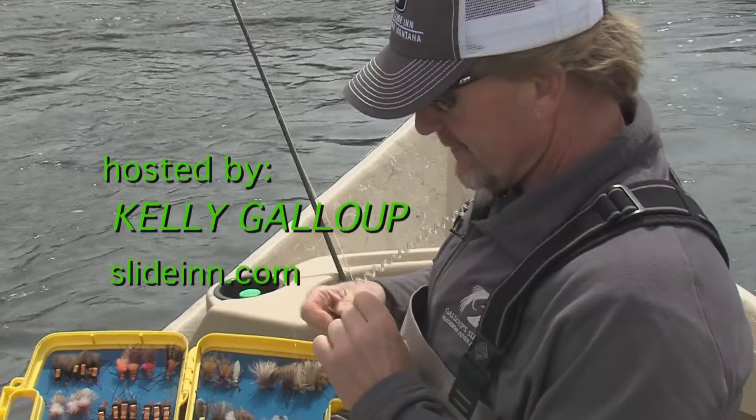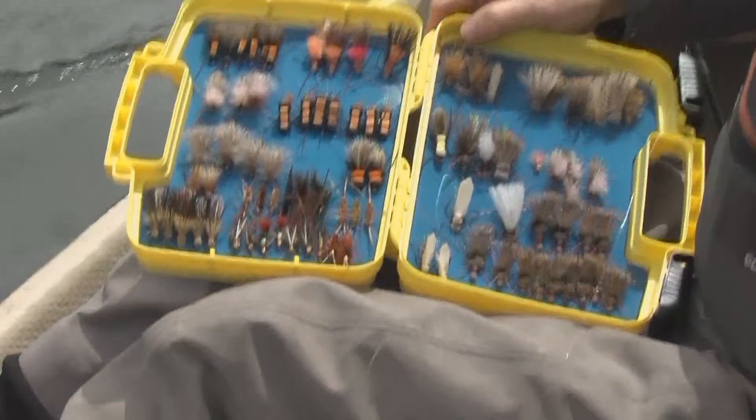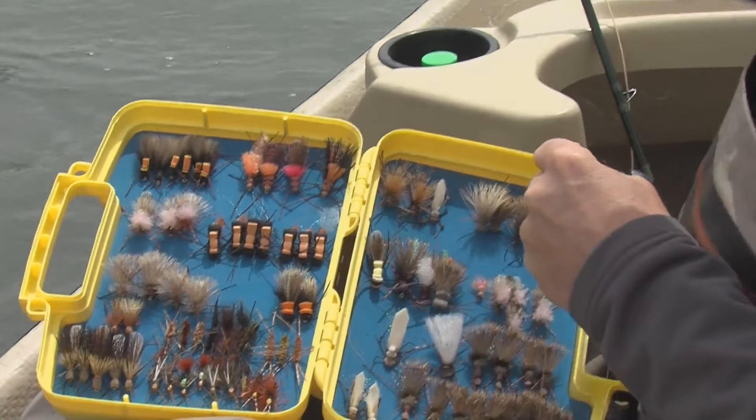Run a dropper on this thing — I'm just gonna tie it off right on the bend of the hook. It shouldn't be too long before they get on the dry, but I'm gonna run one of Doug's mega princes about two feet below this.